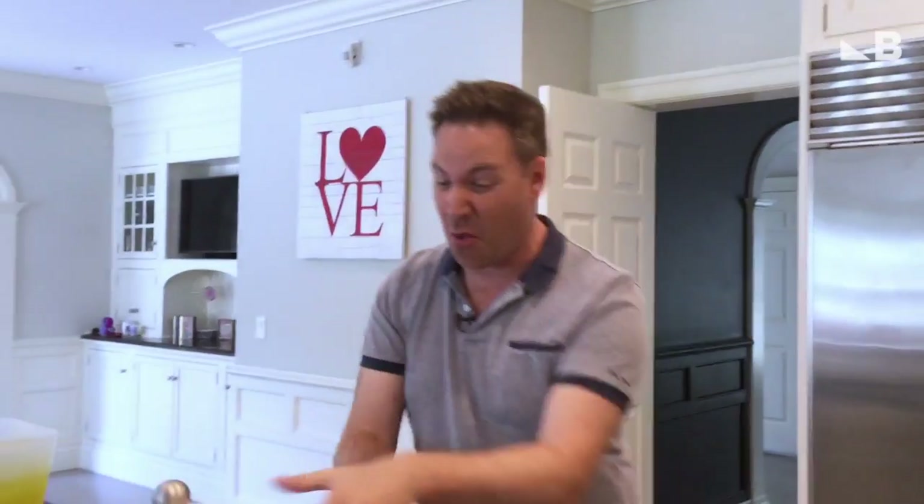I have two quick and easy ways to chill white wine or rosé. You know how annoying it is when it's at room temperature and you want your wine now.